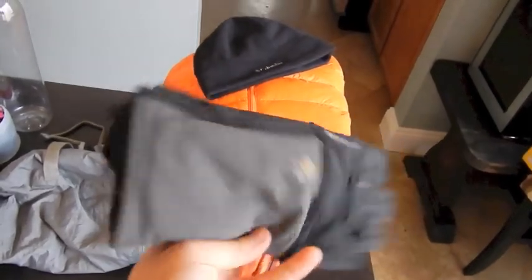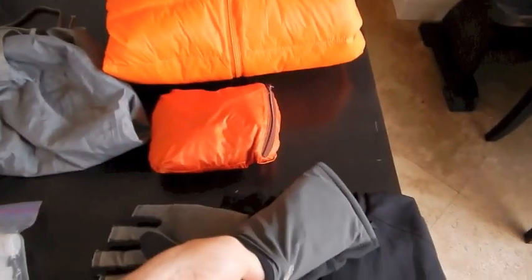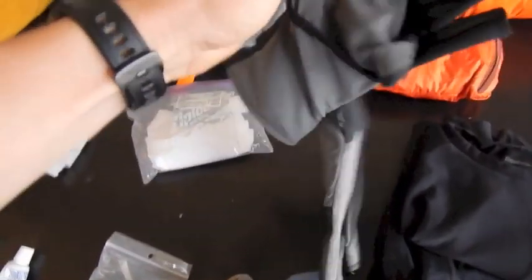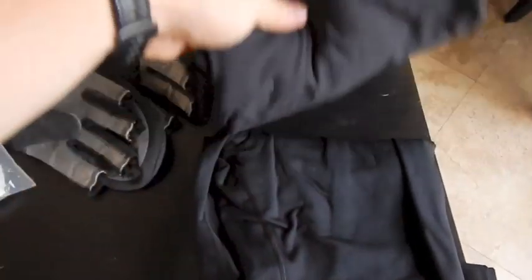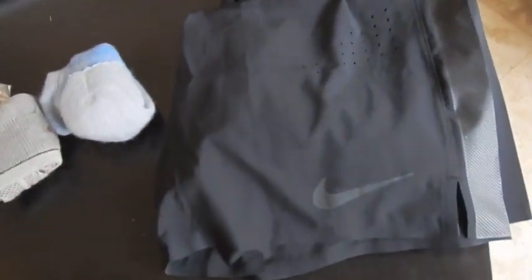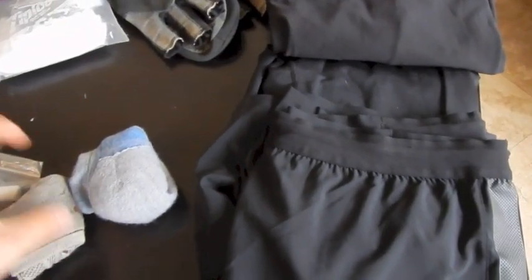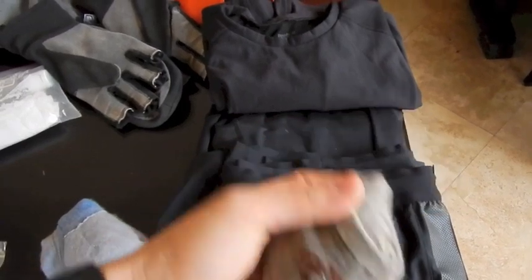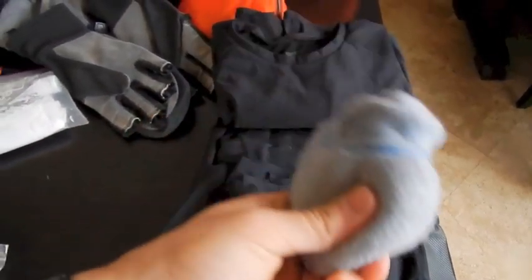For gloves, Mountain Hardware Bandido gloves — they're fingerless, but they also turn into mittens. You just pull the little thing out and convert into full mittens. I've got sleep clothes: a regular Reebok thermal shirt and pants, and Nike running shorts if I don't like the pants I'll be wearing. Starting off with SmartWool ankle socks and then a pair of sleeping socks, also made by SmartWool, a little bit thicker.